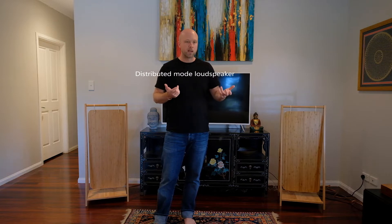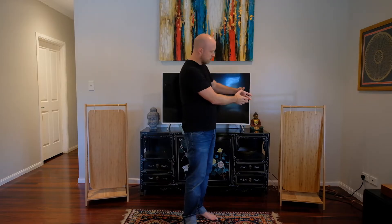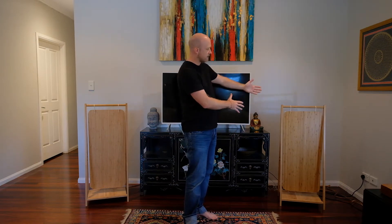The concept of these speakers is called a DML — distributed mode loudspeaker. The idea is that you have an audio exciter, which is basically a speaker with the cone removed, so you just have a magnet and a voice coil which vibrates and sticks onto pretty much any surface. It will vibrate any surface you put it on. The vibrations propagate across the panel as waves, which continue out into the air as sound waves, so you get sound coming from the entire panel rather than just the small cone of a regular speaker.